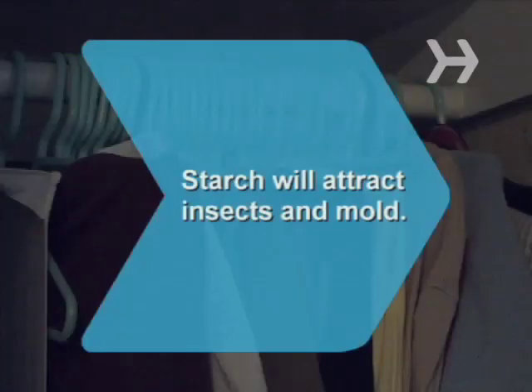Did you know? Starch used on clothes before storing attracts insects and mold.